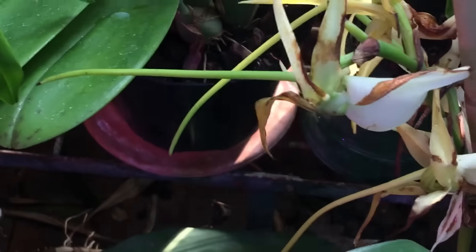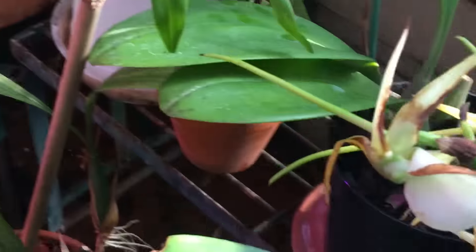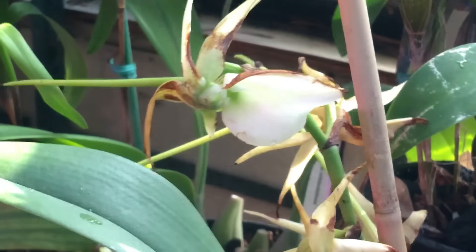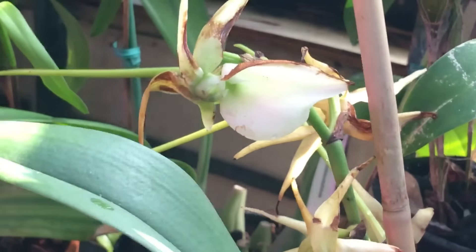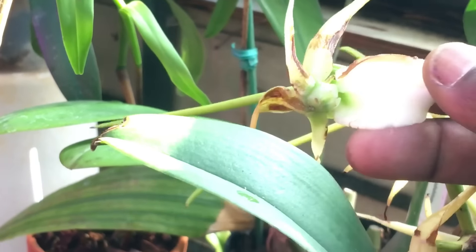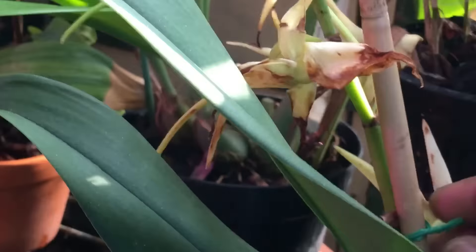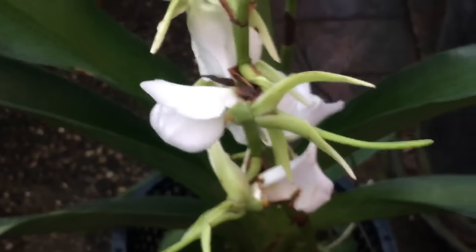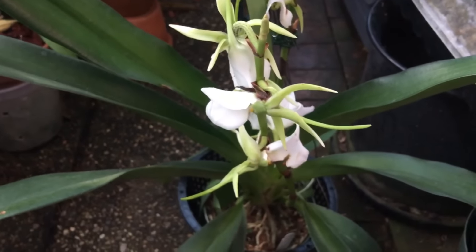I just wanted to show off the subtle differences in the flowers, because as an Angraecoid enthusiast I often hear criticism that they're all the same and boring. But I think the subtle differences make them still very desirable. Anyway, that's all I wanted to say today — hope this was interesting, and happy growing!